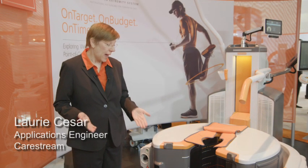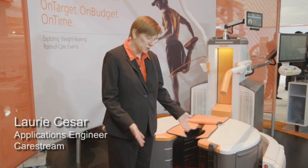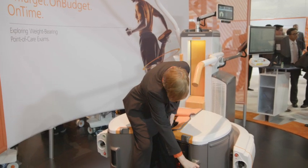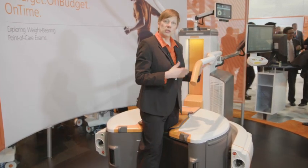One of the unique features that the system has is a door, which makes it easy for the patient to be positioned. I only need to glide the patient in and then I can close the door so we can do the scan.